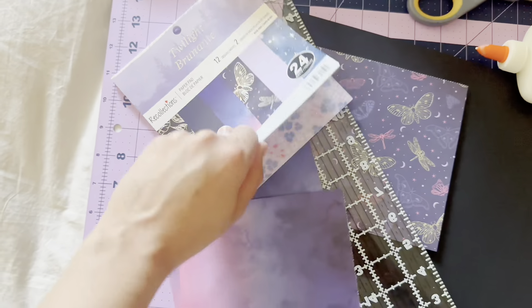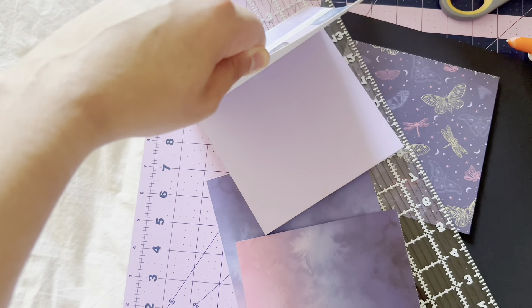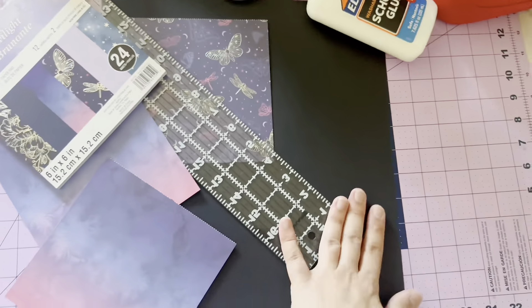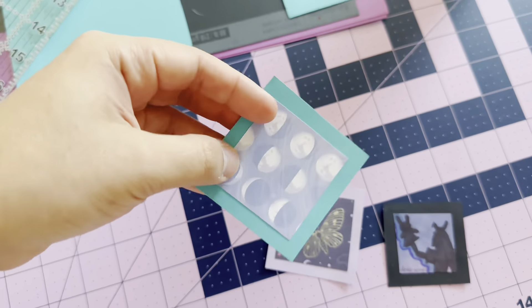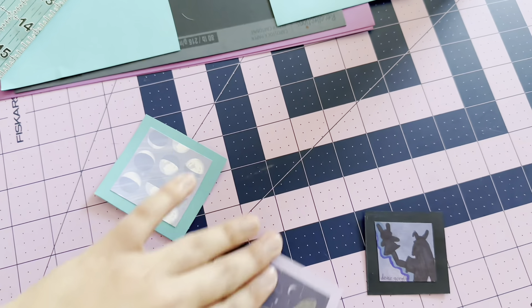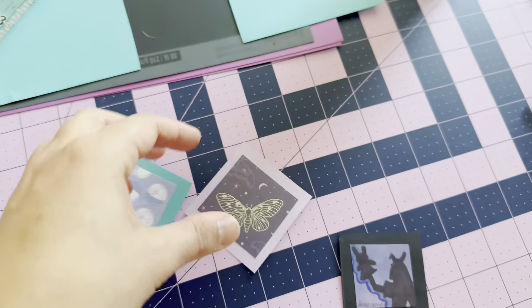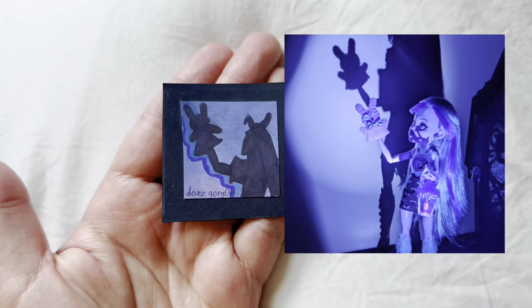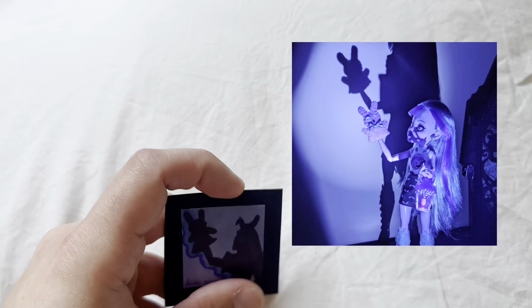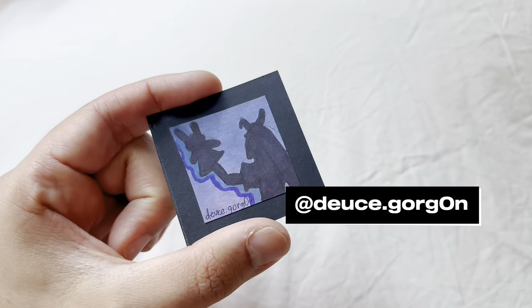Another thing I want to add to the walls was a couple of frames. I got some scrapbook paper to work on that. This twilight paper was perfect for Twyla, and these are the three that I made. I thought the one with the moon was really cute, I like the one with the butterflies — a little shiny. And the third one is the most special because it's a reproduction of a picture my friend Deuce Gorgon took, and I'm obsessed with it. Their Instagram handle is deuce.gorgon with a zero.